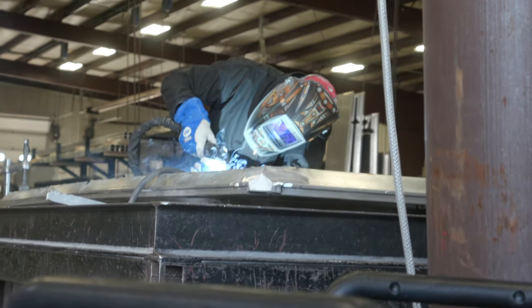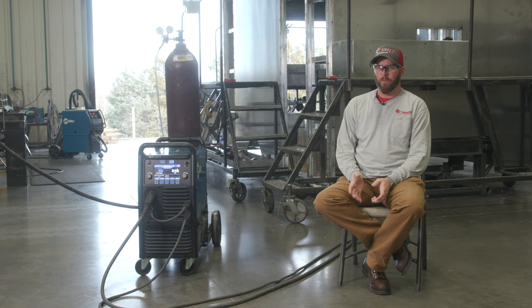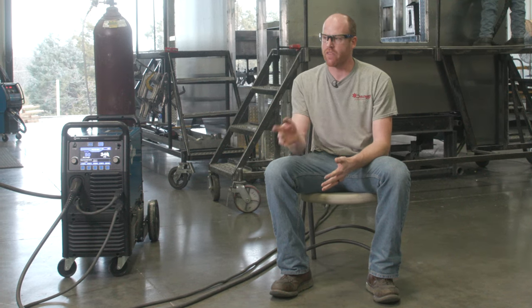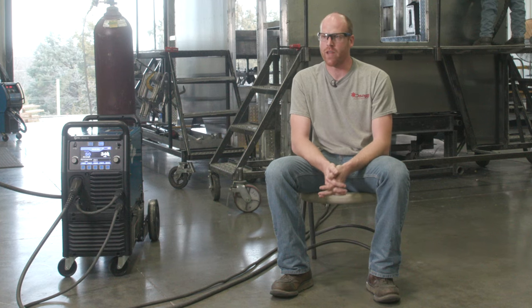As long as you can move in a straight line, this machine will run good beads. The feature that we like for a guy that's coming in here as a novice is just the ability to have the auto-set. You can go in and set your auto-set to whatever thickness you're welding — that's a quick way to start welding and then you can define it from there. Anybody can use it; you can start off tomorrow and if you've never touched a welder in your life, by the end of the day you'll be welding.